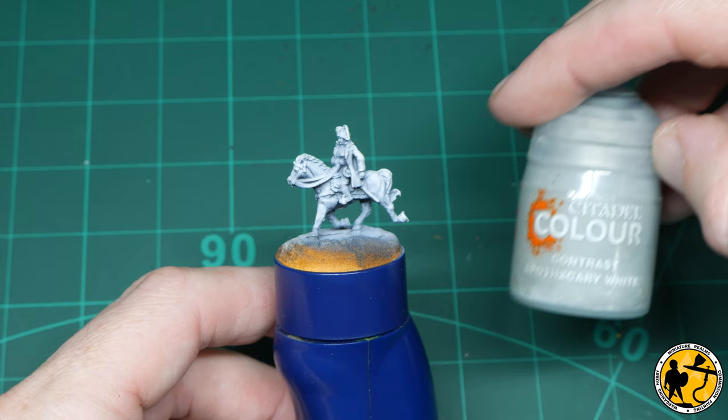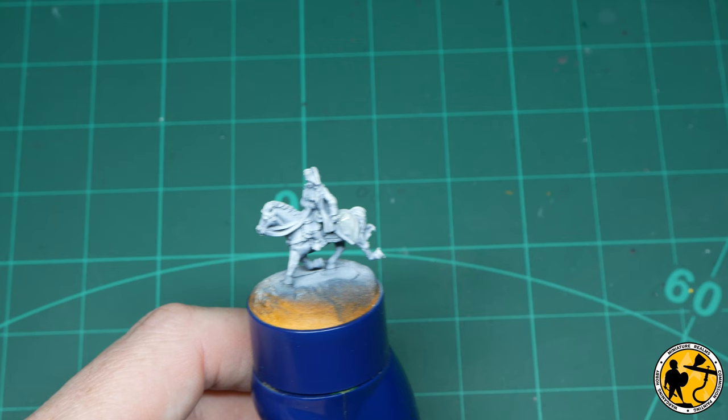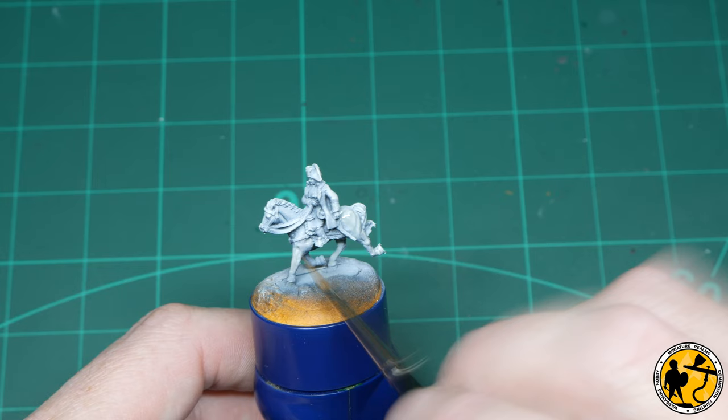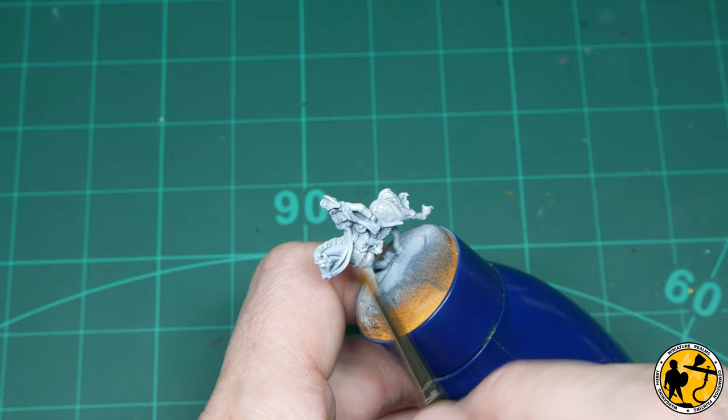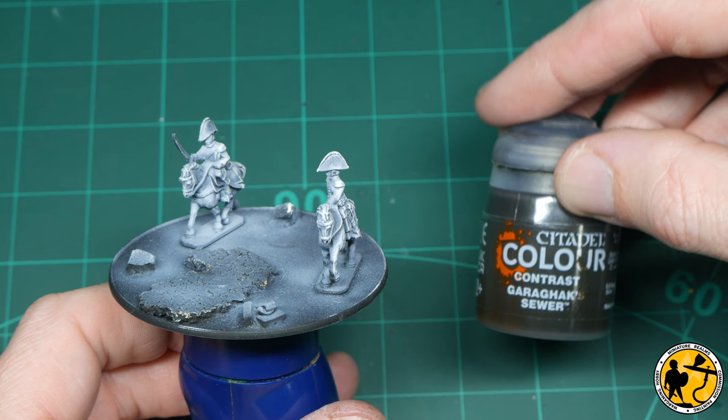The first paint I'm using is Contrast Apothecary White — essentially a grey glaze. Napoleon has a white horse, so it already looks fairly white from that pre-highlight. Applying a thin layer of Apothecary White basically shades the grey areas, which is fantastic. I will come back and do a light white highlight later, but this just smooths it out and gives you a nice base to work from. Napoleon also has white trousers and the other officers have white areas too, so I'm picking those out at the same time.